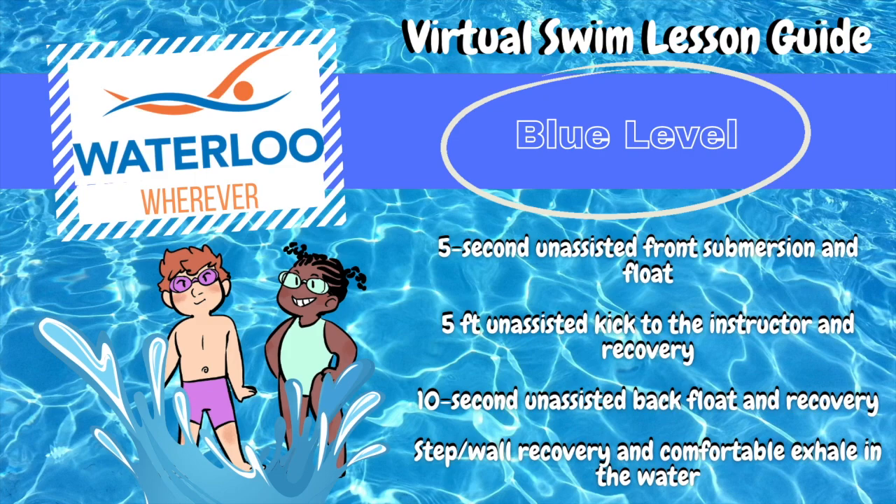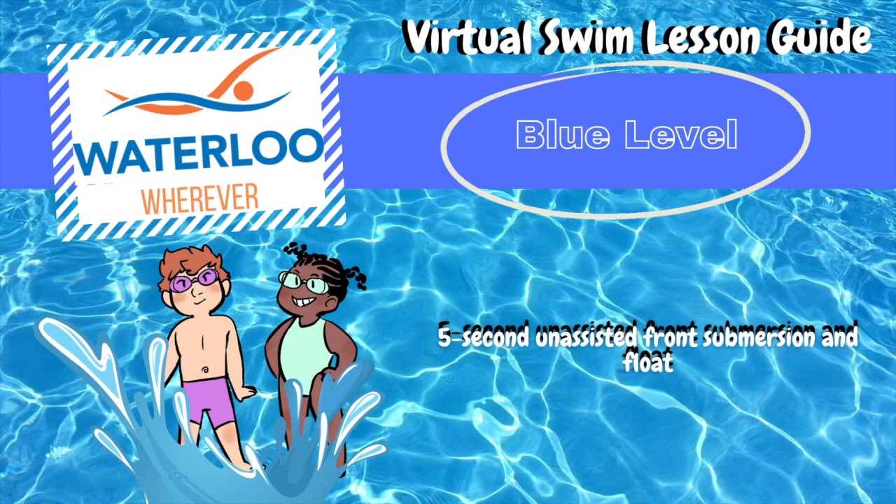In this video, we'll be learning how to help your child develop confidence in the water by learning how to front float without assistance.